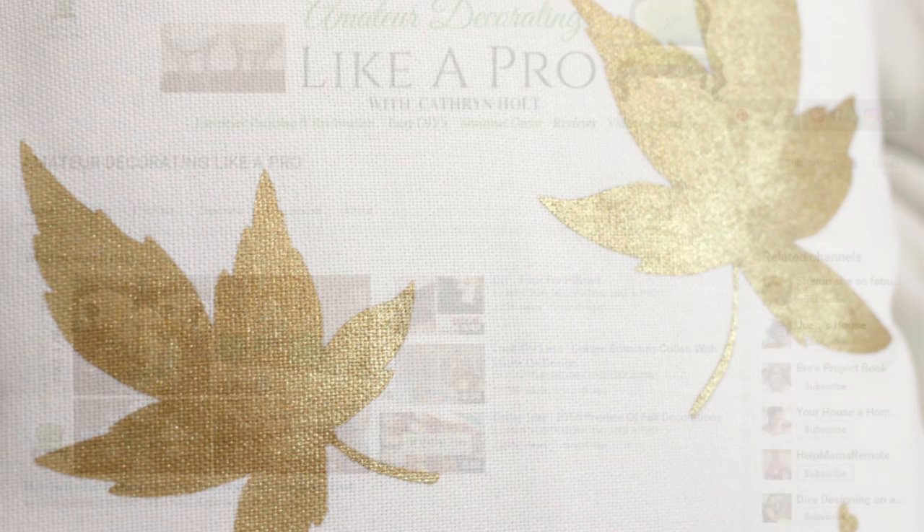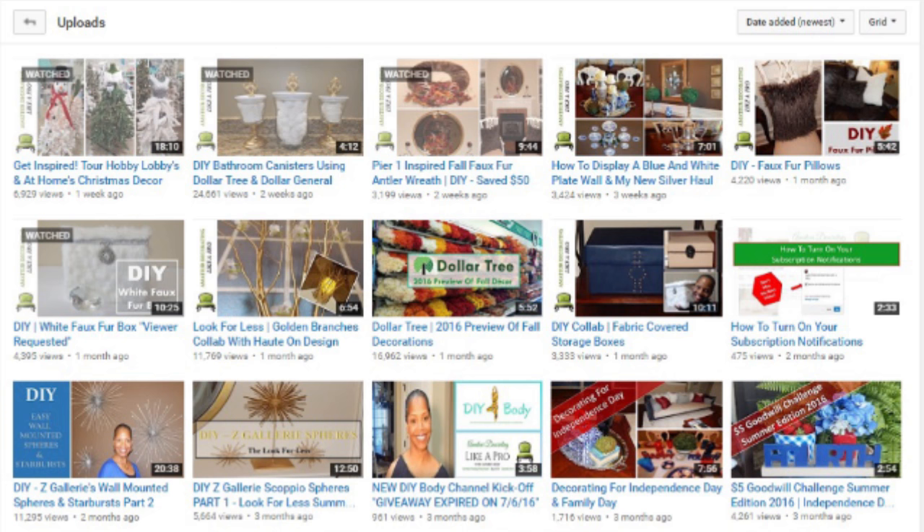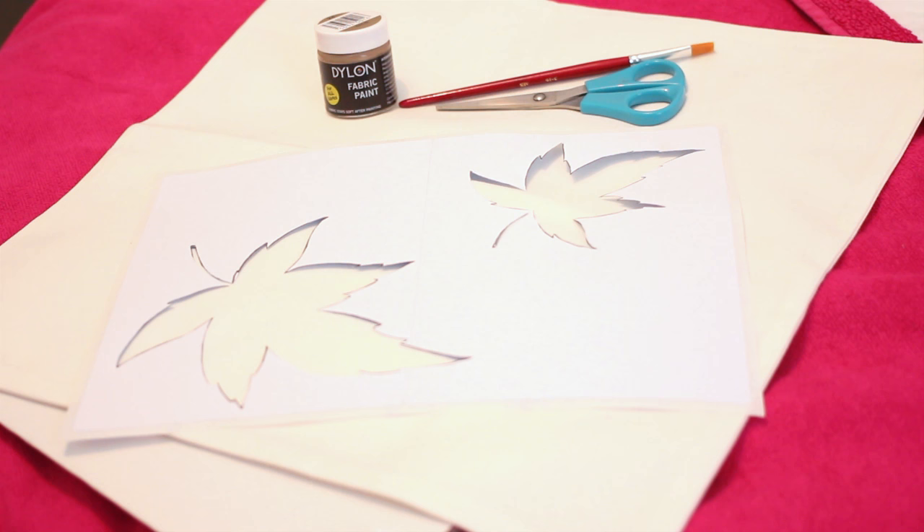Before we do that, I wanted to talk to you about Catherine from Amateur Decorating Like a Pro. She has some really awesome videos, loads of subscribers, and I just found her videos really inspiring and really helpful, so I wanted to share her channel with you. The link is in the description box below.